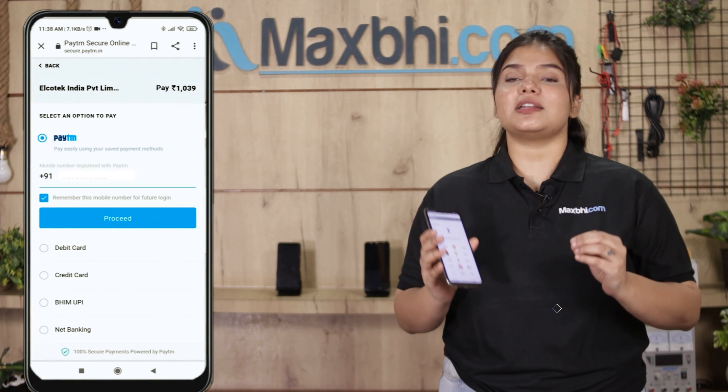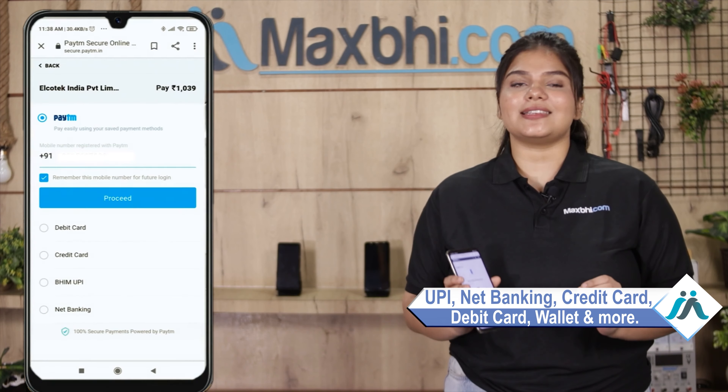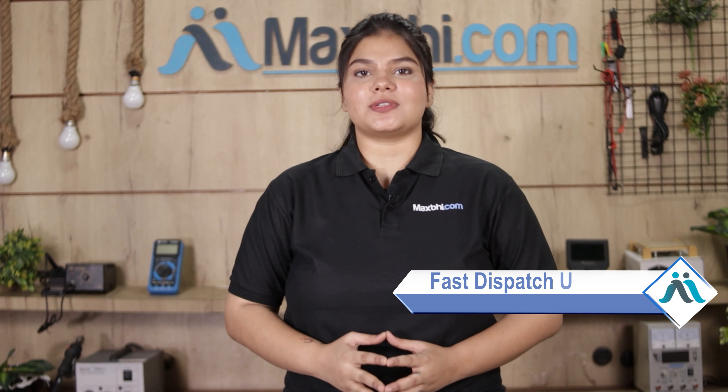After clicking on your order, you will come to our super secure payment page where you can use almost all payment methods such as UPI, Net Banking, Credit or Debit Cards, Wallets, etc. Once your payment is done and your order is processed, it will be safely packed and dispatched within 1 or 2 days.